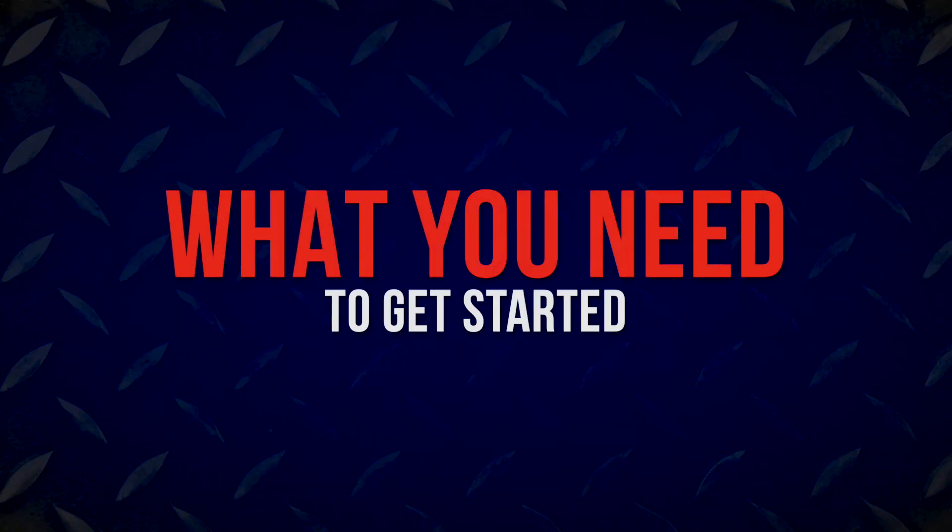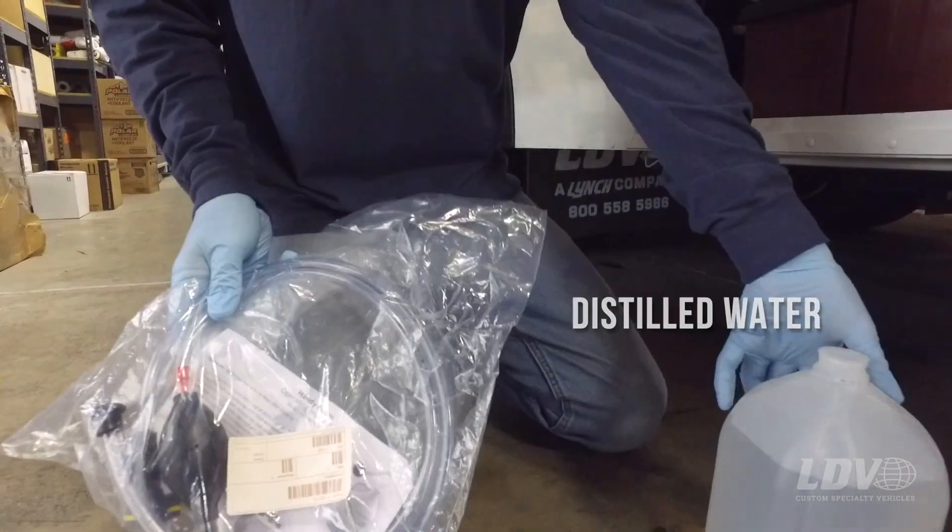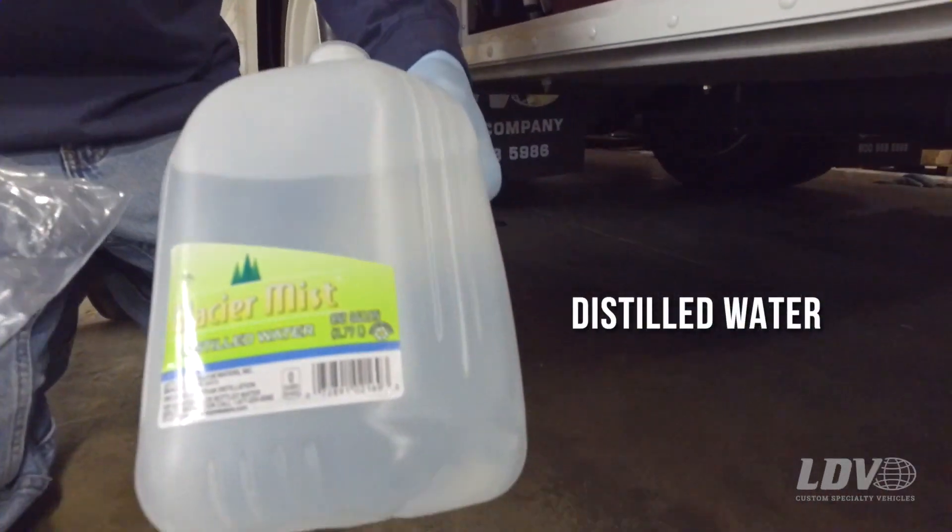Today we're going to show you how to properly maintain your exterior auxiliary lead acid batteries with an autofill system. First, you're going to need to locate your hand pump inside your truck, and you will also need a gallon of distilled water.